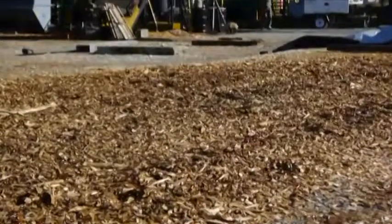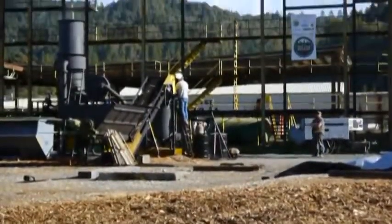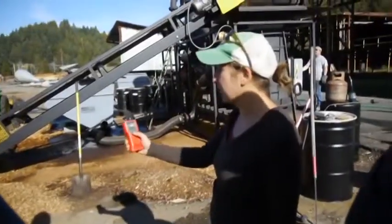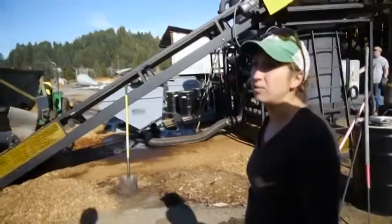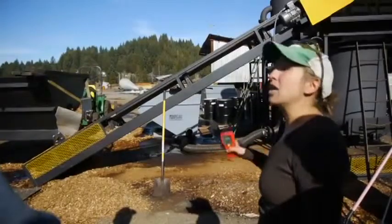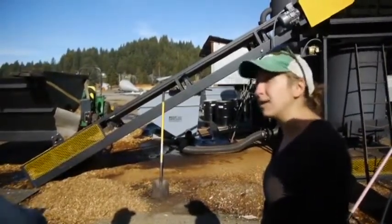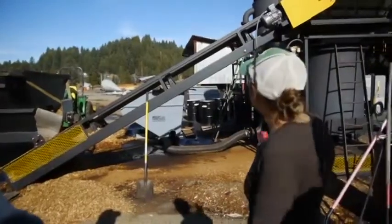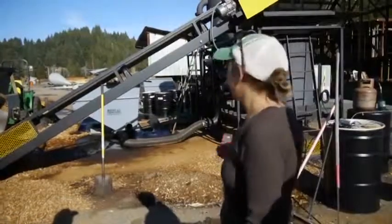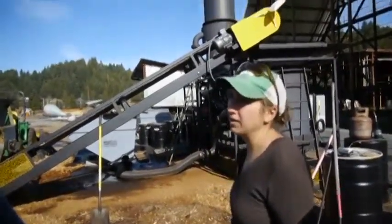We had those logs hauled here and had a chipping company come and chip them — all these piles that you see sitting here. We'll come out here, stab a bunch of chips, see what the moisture is. It's a demonstration project, so we're trying to answer that question: what is the moisture? For this machine, it looks like 20% and below is really where you need to be running — no smoke, the operator not having huge issues trying to keep the reaction going.